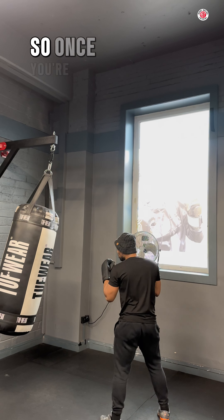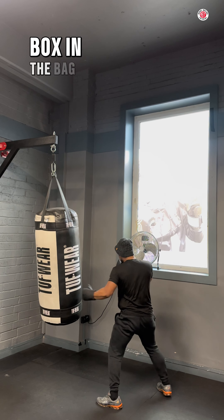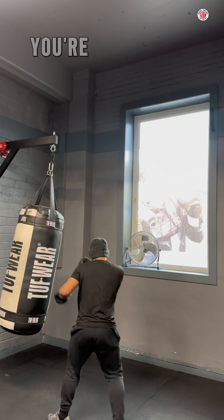What's important is, once you're good at this, you've got to box the bag. You should be throwing combinations, boxing the bag. You've got your set piece combinations — when it comes, you're going to throw your combinations.